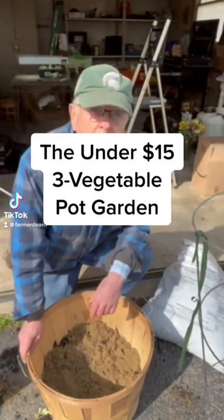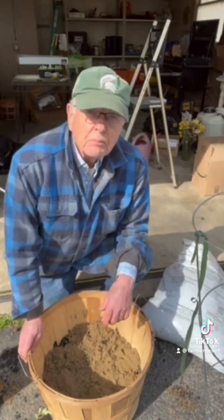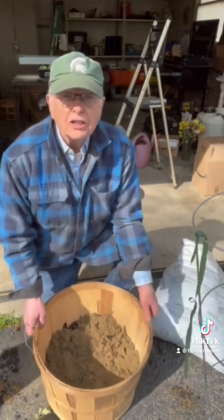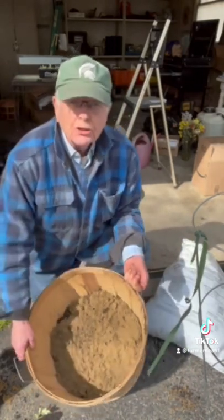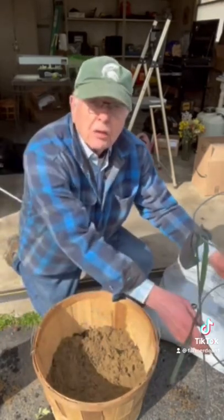Hi, Farmer Dean here today, and we're going to do the poor man's or frugal man's pot gardening. So what I've done is I bought a bishop basket. I put some sand in there for some heavy weight, and we're going to plant a tomato plant.